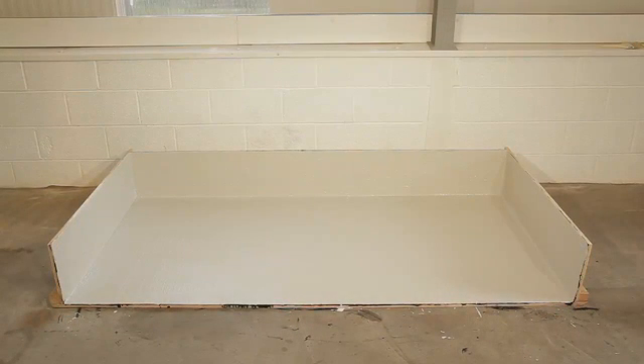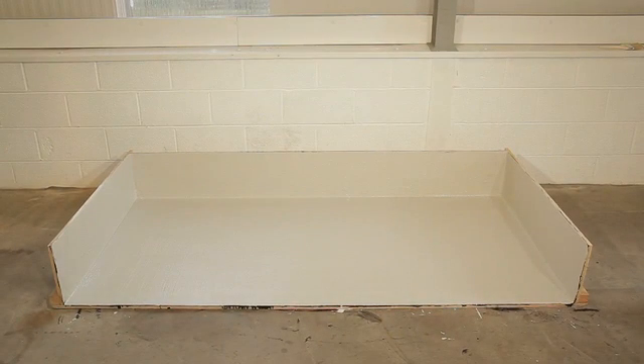If you are prevented from applying the build-up for several days due to the weather and dirt and debris collects between layers, you may need to apply an anti-fungal wash before completing the installation.